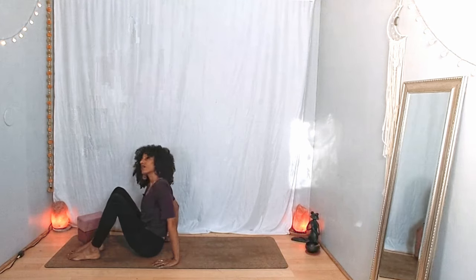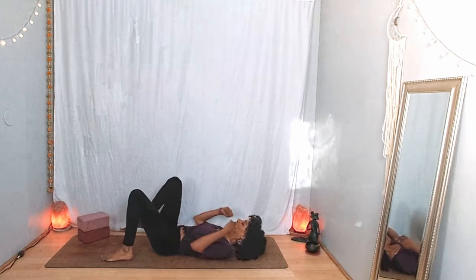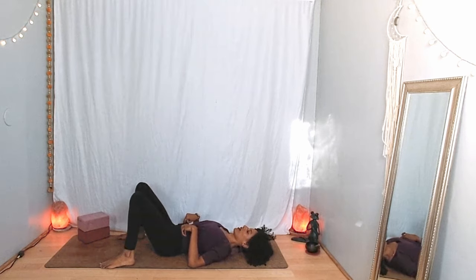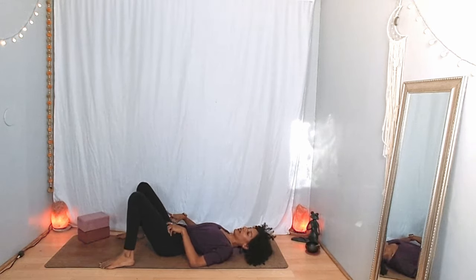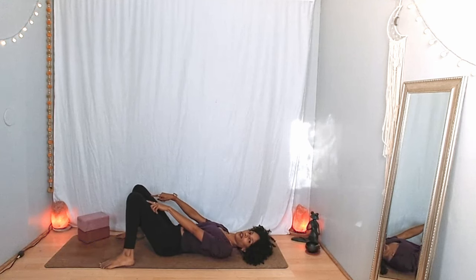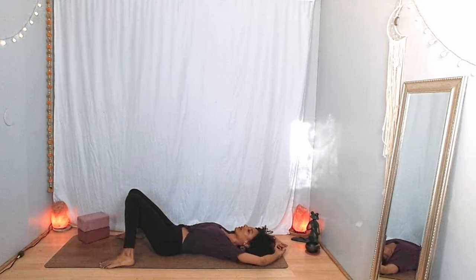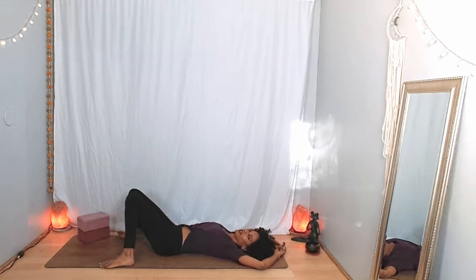I invite you to lie down on your back to get started. You could stretch out all the way, or maybe bring your feet to the floor as wide as your mat, or as wide as your hips or a little wider, and allow your knees to rest toward one another. Your arms could rest next to your body or maybe on the belly. You could also take your arms out to the sides or overhead, and give yourself a moment to move your head side to side, wiggling your fingers and toes, becoming aware of the space that you're in.